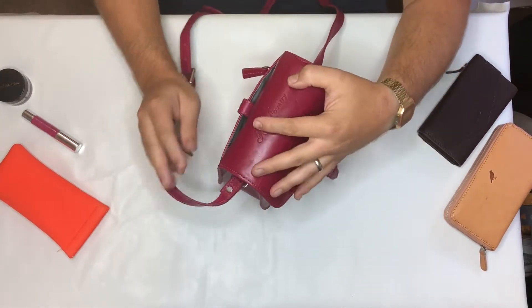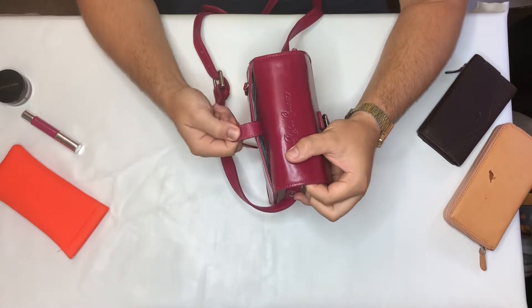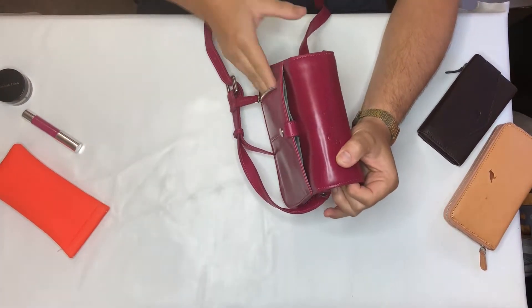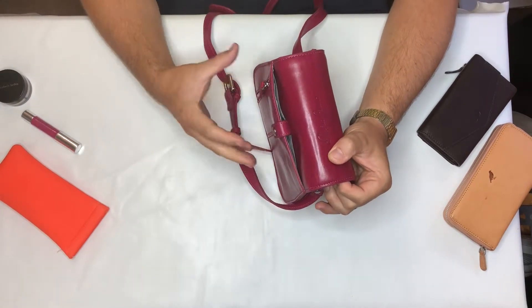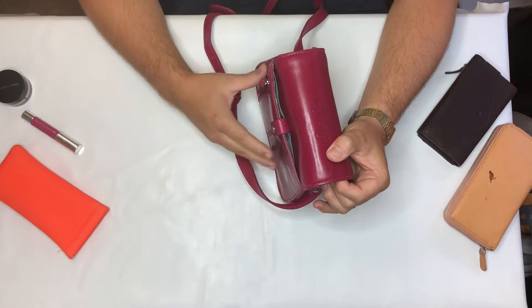On the back panel you get a slip pocket with a push stud closure and a zip pocket. This is a great place for your phone — a nice secure pocket but readily available when you need it.